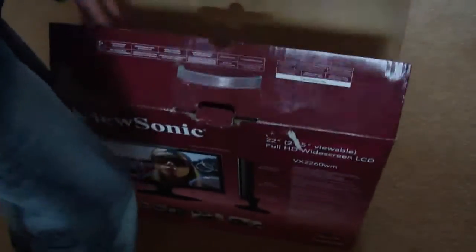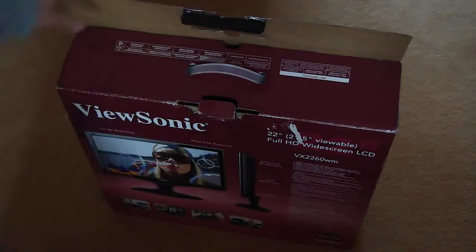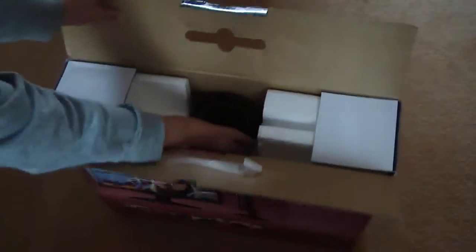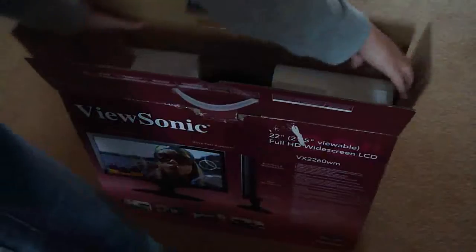So first of all, when you open it up you can see the power supply. And then you get some cardboard stuff.